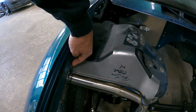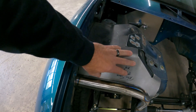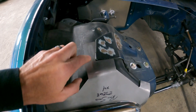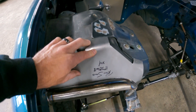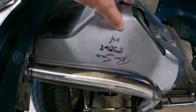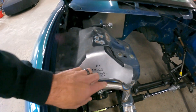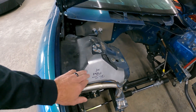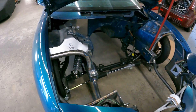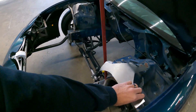Put it all the way against the outside where your fender is here, make sure that kind of locks around that piece right there, and then this is your rough cut line. When cutting or marking this, I would still cut in front of the line to give you some room to finesse it a little bit. This side's the same way.